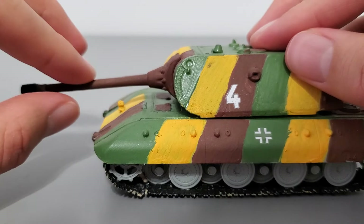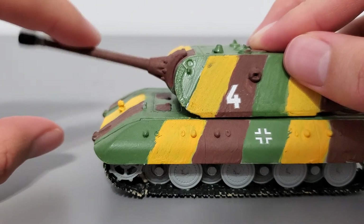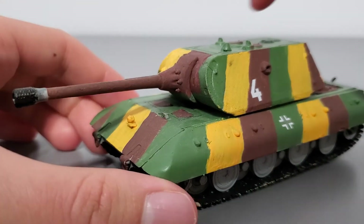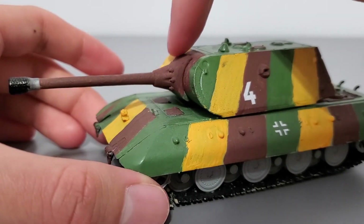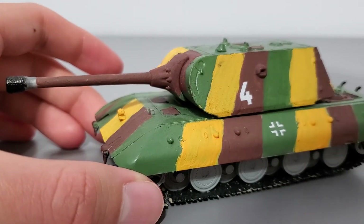The gun can depress and elevate within a limited range, which is quite cool. I do want to note that the fit between the mantlet and the turret itself is quite tight, so you might risk scratching some paint there.